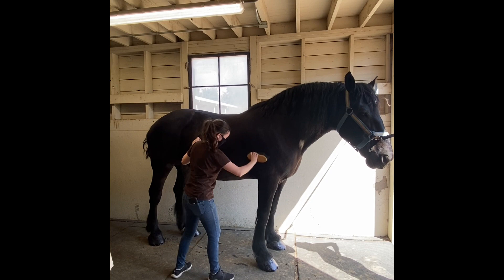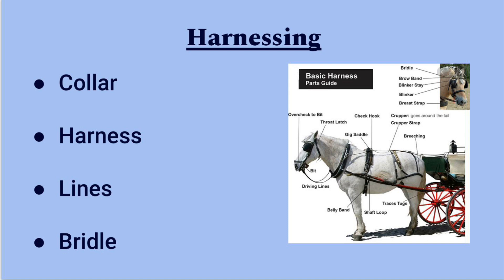Once you're done grooming, harnessing can begin. You first start by putting the collar on, then the harness, then the lines, and finishing off with the bridle.